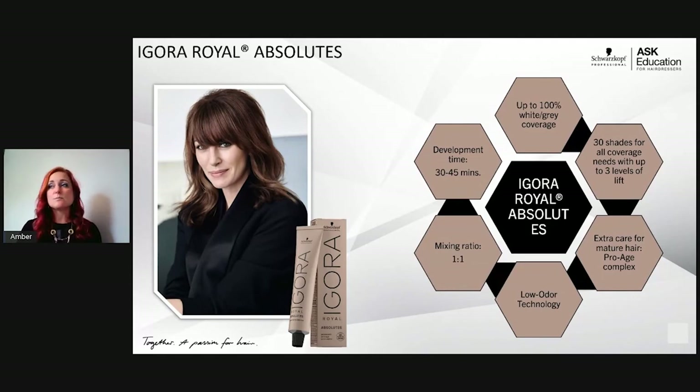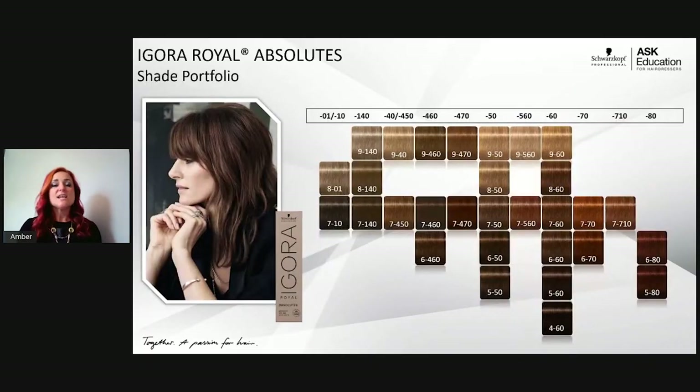Mixing ratio is 1:1, processing time 30–45 minutes. The shade selection includes: dash-01 (natural sondra) and dash-10 (sondra natural) — the coolest shades, levels 7 and 8 for 100% white coverage. Dash-140 is a pre-blended sondra-beige — one of my absolute favorites because it's that beautiful natural shade I'd normally mix myself, already done for me. Dash-40 is beige natural, dash-460 is the nude shade pre-blended for white coverage, and dash-47 is a beige copper — a natural auburn tone pre-blended for great coverage.